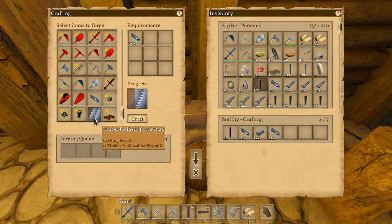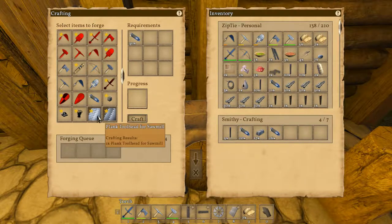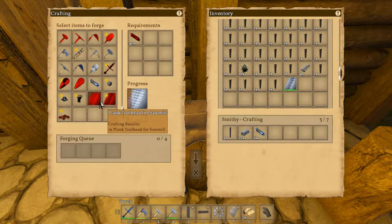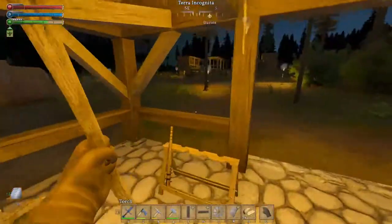Now we can start making some lumber. Now we can start doing lumber and planks like nobody's business, now that we're going to have this sawmill up and running. Now we can make the plank tool head, right? Because I made the timber — all right, let's make the plank. Don't have a lot of metal pieces left, we're going to have to convert some of those here in a little bit.